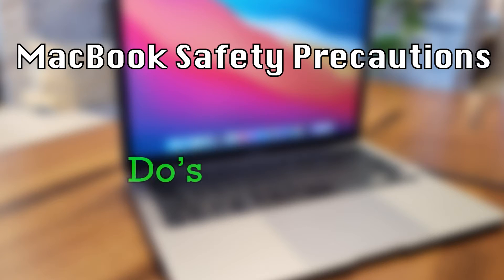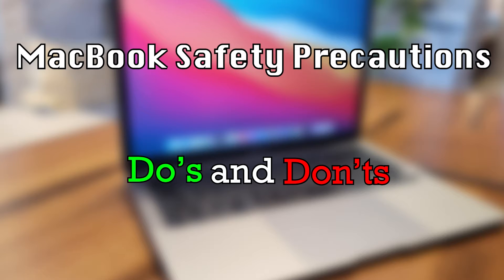With us getting new MacBooks this year, we've had many break due to people not taking good enough care of them. With the following precautions, you can be sure your MacBook is working and undamaged.